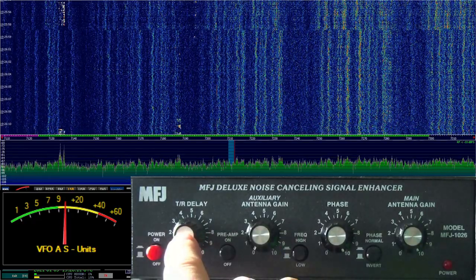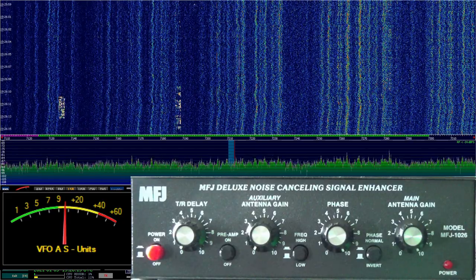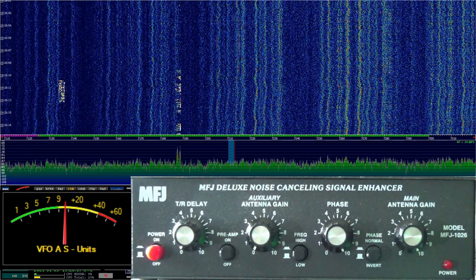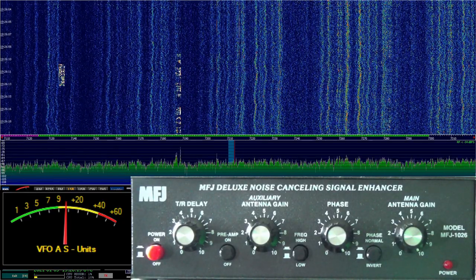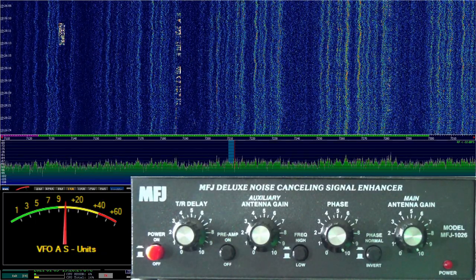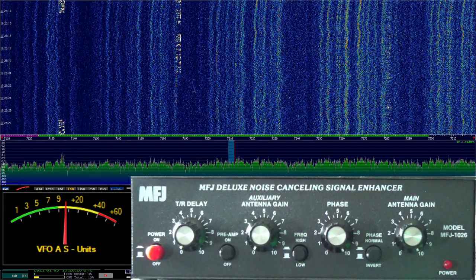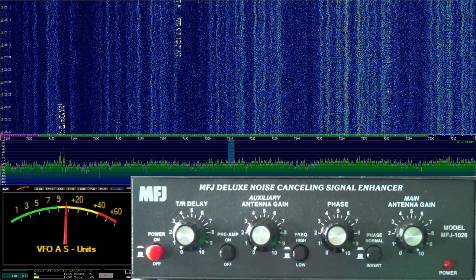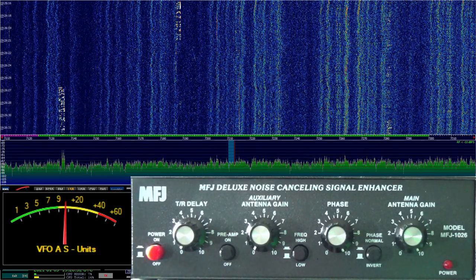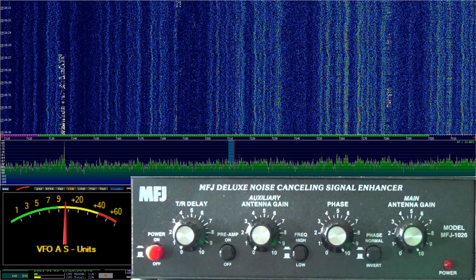My TR delay — which is the switch, because if you transmit with this hooked up, you want to make sure that it shuts itself off when you key the radio. This is a delay on how long it takes to recover. If you're doing CW, you want to turn that delay way up because you don't want it cutting in and out while you're trying to do CW.